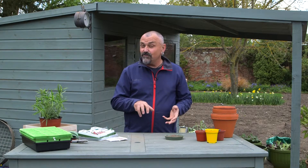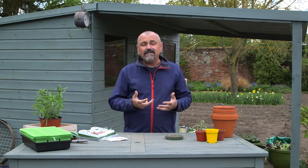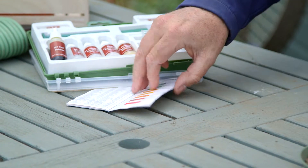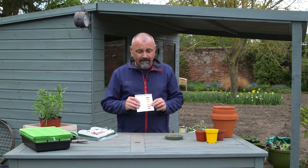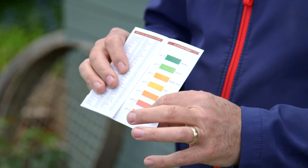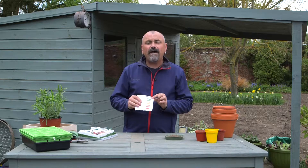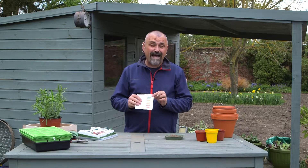If you want to get the best from the plants in your garden, you really need to know what soil you're growing them on, and one of the most important things to understand is what the pH of that soil is. pH is a grade between acid and alkaline, and in soil terms it runs from around about pH 4, pH 4.5, right the way up to around about pH 7.5 to 8.